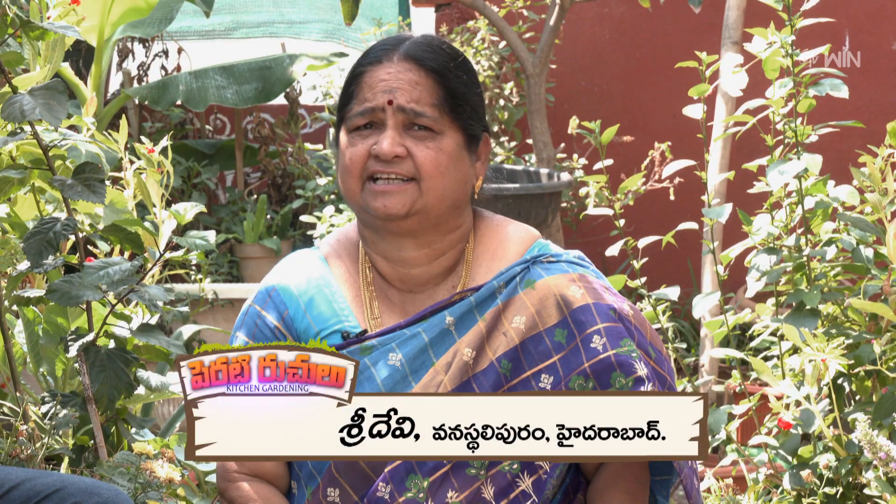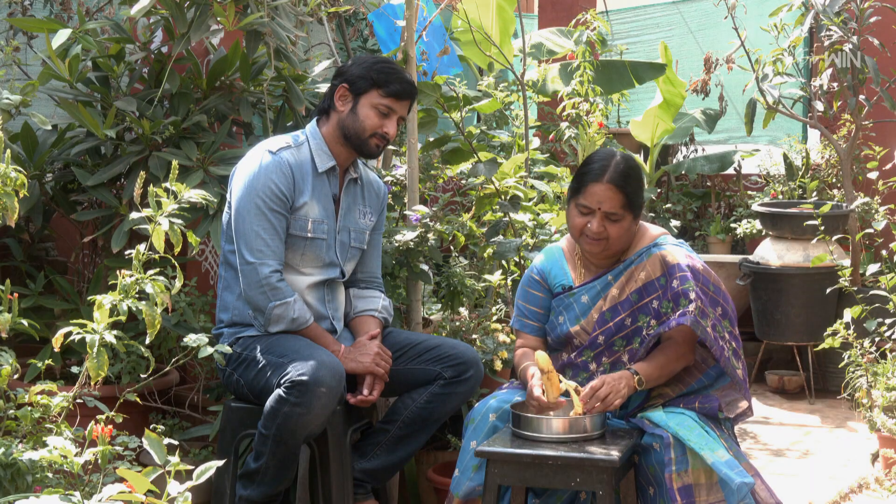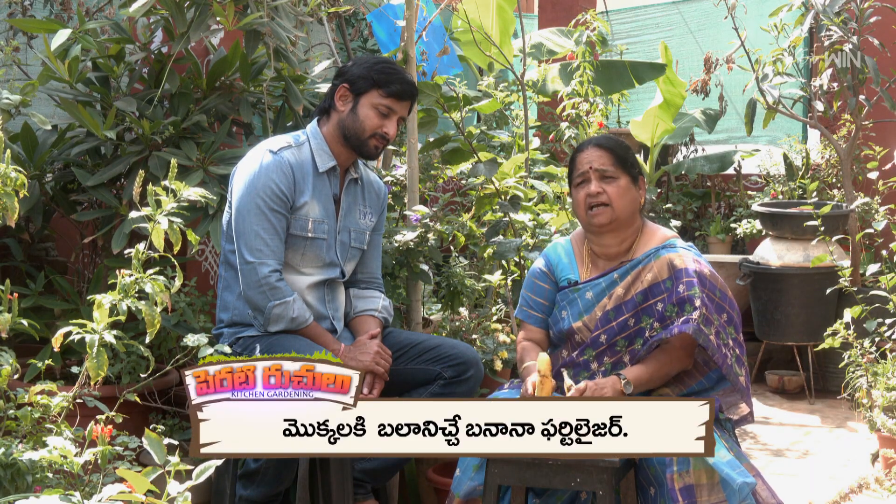Hello, Sridhyevigaru. What are you going to say about this? I'm going to share a nice tip. This is a banana fertilizer. This is very useful and a lot of people can use it.